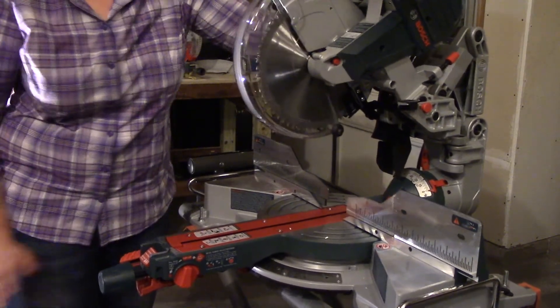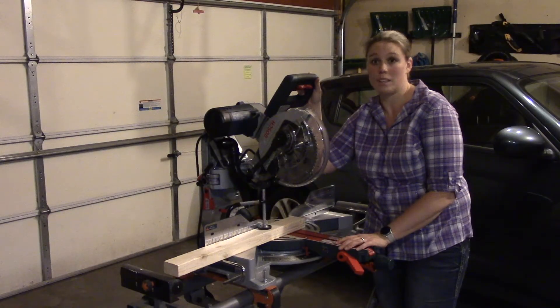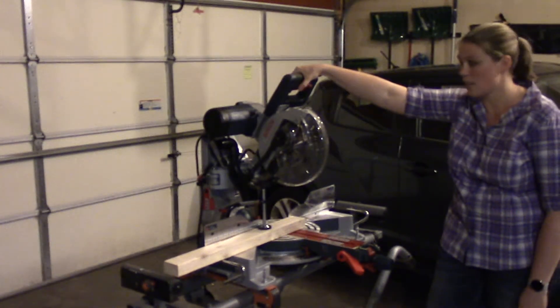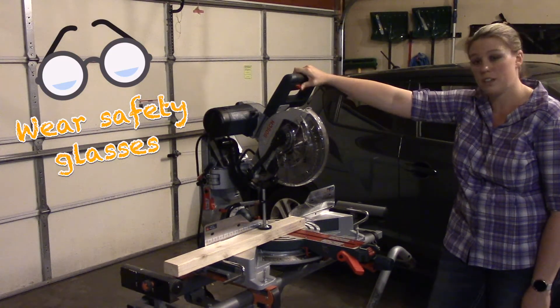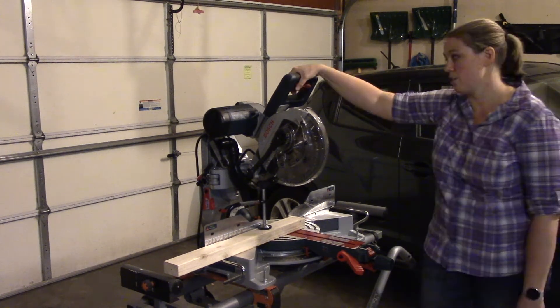The whole thing moves if I shake it loose, so now we're secured. Now for the fun part — let's cut some wood! On the starting trigger there is a safety function where you have to slide with your thumb or finger left or right before pulling the trigger. It can go either way. Let's get to it.